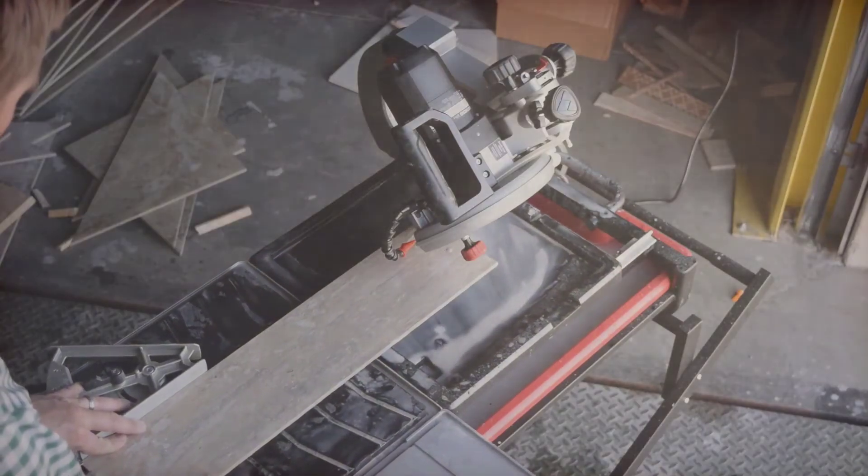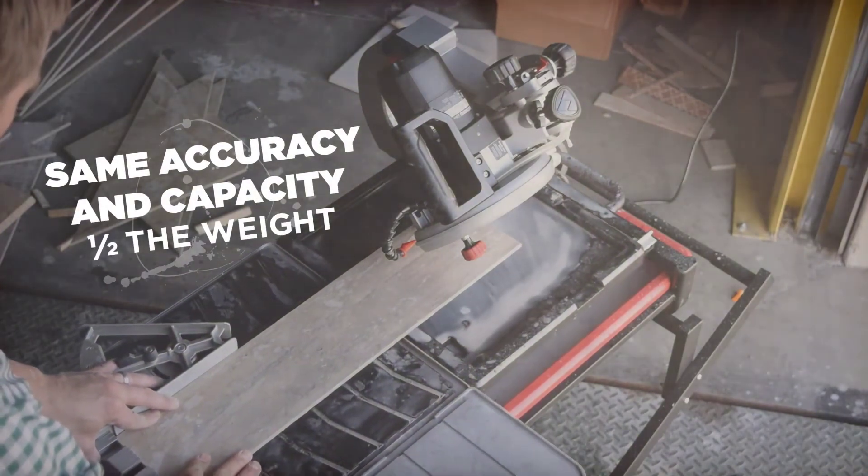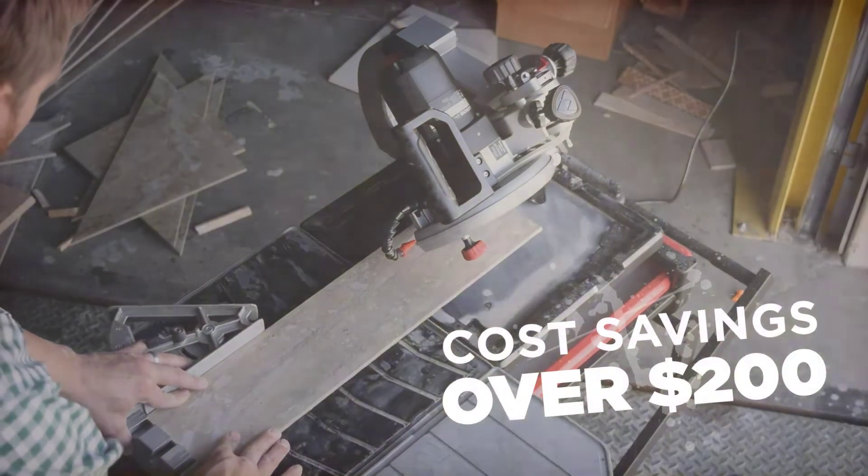The B7 Tile Saw has the same accuracy and capacity of a traditional 10-inch unit at half the weight and with a cost savings of over $200.